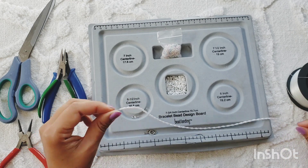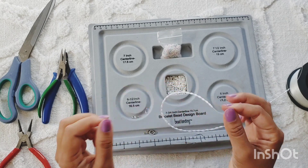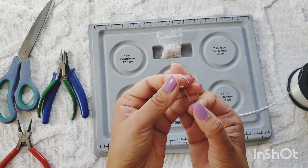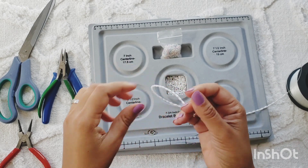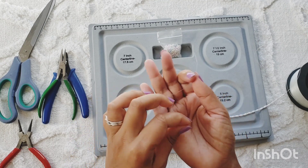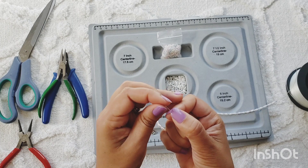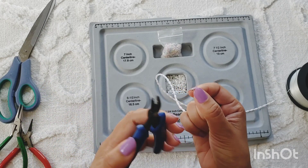I'm going to show you how I'm going to finish off the ends. What I'm going to use is one of these clamshells — we're going to slide that in — and then after that we're going to use a crimp bead or tube, slide that on, and we're going to use a crimp plier.